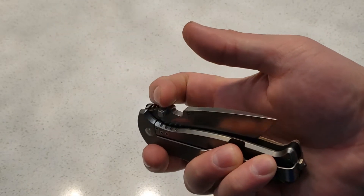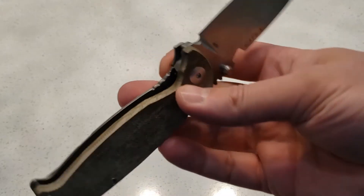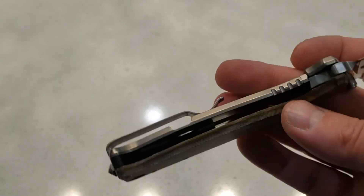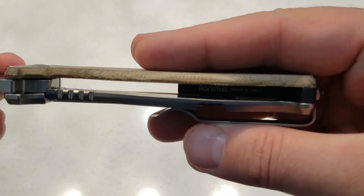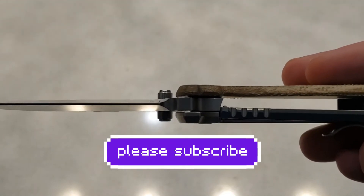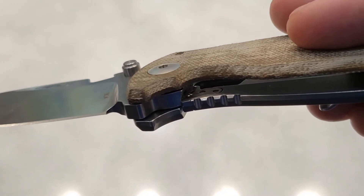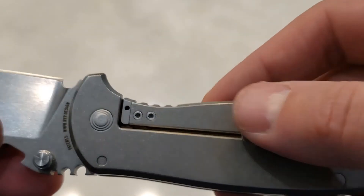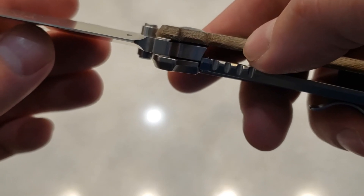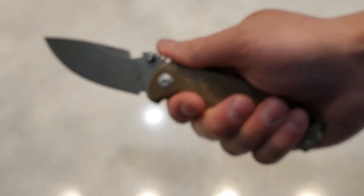It feels nice. The action's a little stiff, but you can definitely open it one-handed already. Inside it does say it's made by Lionsteel — made in Italy. Nice lock bar, nice ceramic ball insert, and a stainless steel insert here. Great lock-up, only at about 20%, so great. M390, shorter blade. I think this is going to spend a lot of time in my pocket.